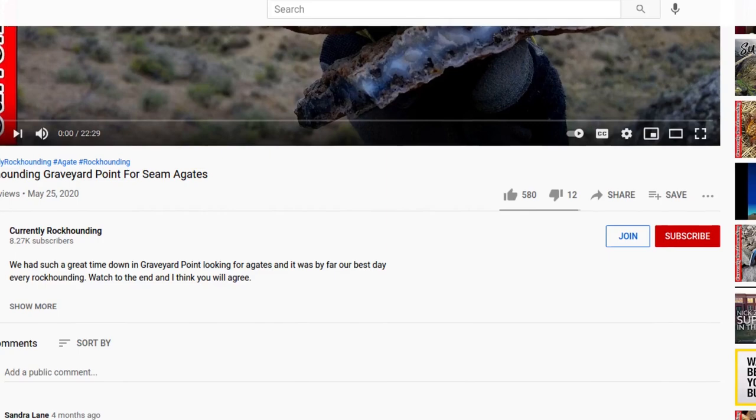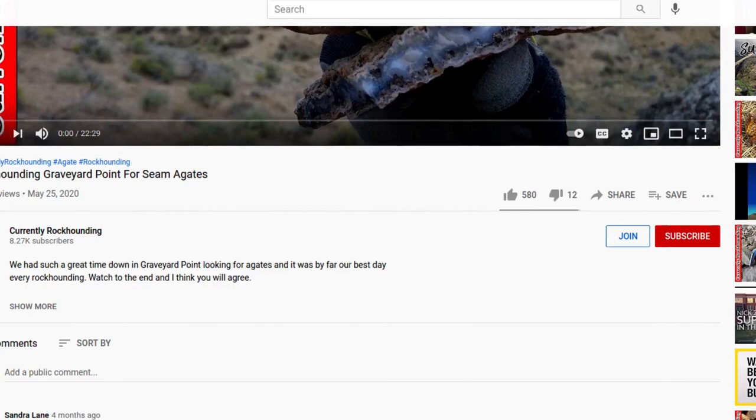I appreciate you coming by and listening to all this. I'll see you on the next one — everybody take care. Thank you so much for watching. If you like the content on this channel and want to support it further, you can become a channel member by hitting the Join button below. The membership comes with a growing library of exclusive videos and great extra content — follow the links below and I'll see you on the next video.